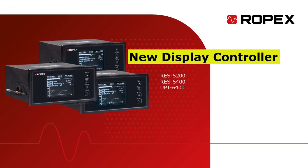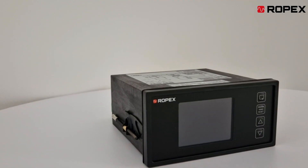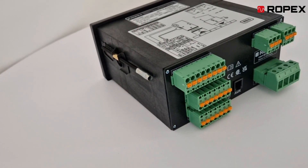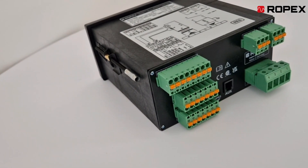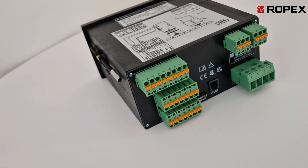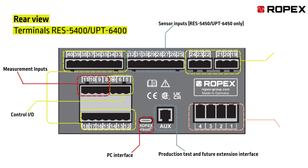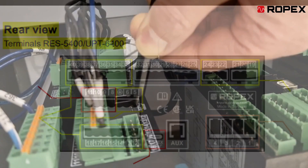Our new display controllers for impulse sealing machines present a range of outstanding features that will simplify your packaging processes. Let's look at the back panel with the connections of the display controller. This will illustrate how versatile it is in seamlessly fitting into your operations. Below, we delve into some of these features.